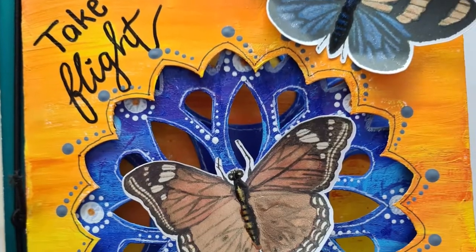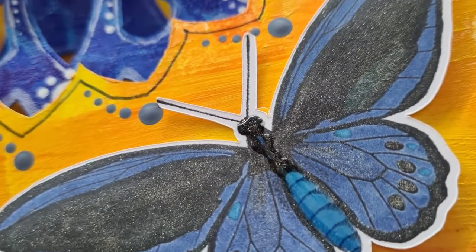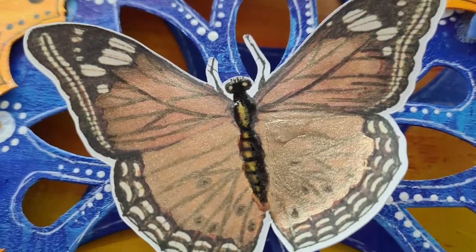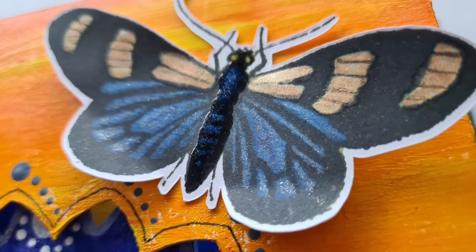From a happy me, using beautiful butterflies by His Palette printable — I hope that you enjoyed this video. I do hope that I see you again soon, so get creating. Thank you so much for watching, bye bye!